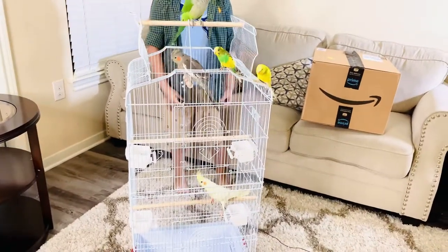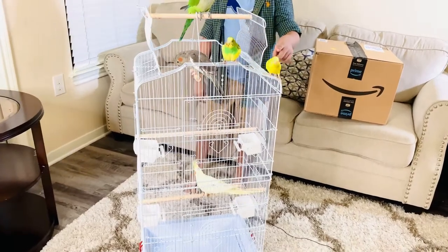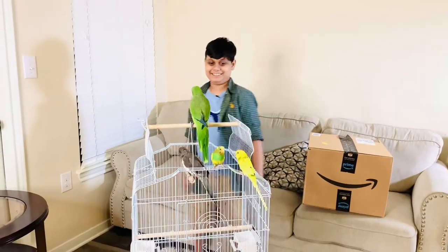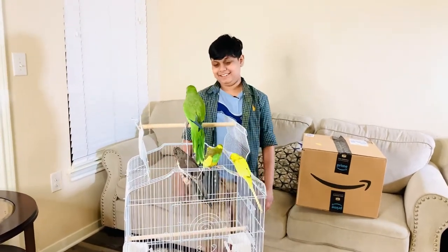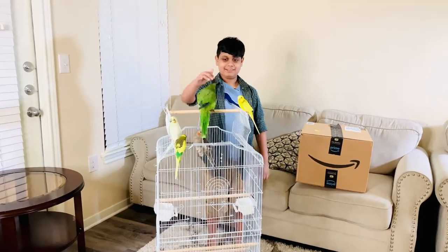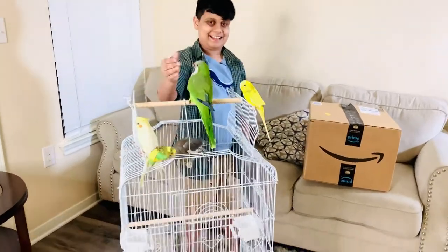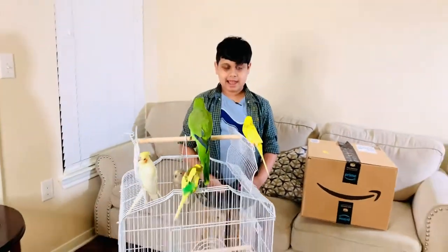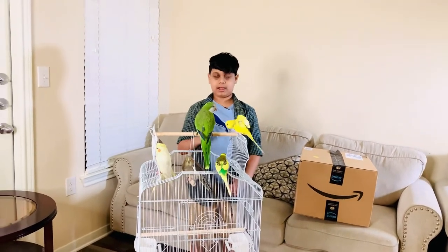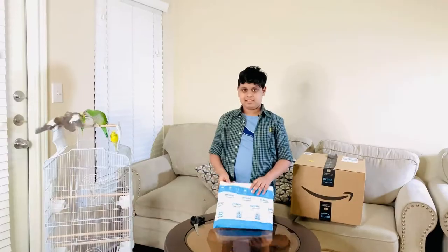Sunny's falling! He's on the side of the cage outside — he doesn't want to stay inside. I really like this cage, and the birds do too, and they're very happy. I bought this on Amazon; you can also buy it on Amazon. I'll leave the link in the description box.